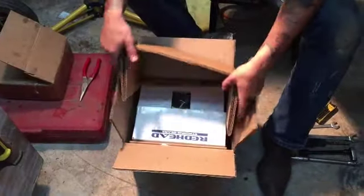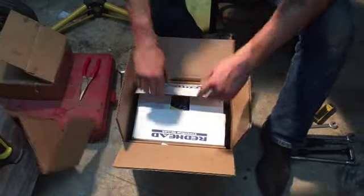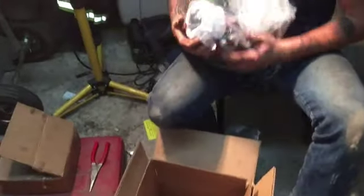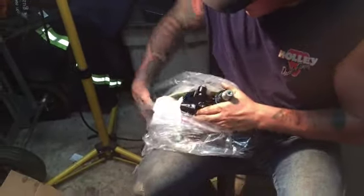So when you get your Redhead Steering Gear in the mail, this is what it's going to look like. They've got it really well packaged, so it's not going to be flopping around in there. It's a smaller box and a bigger box, it's bagged up, and it's got some padding in there to soak up any extra excess fluid.